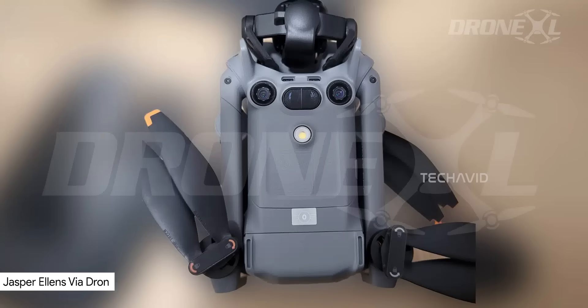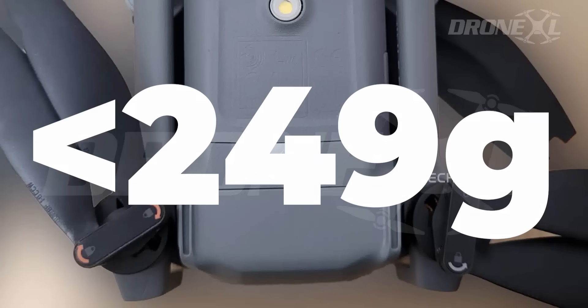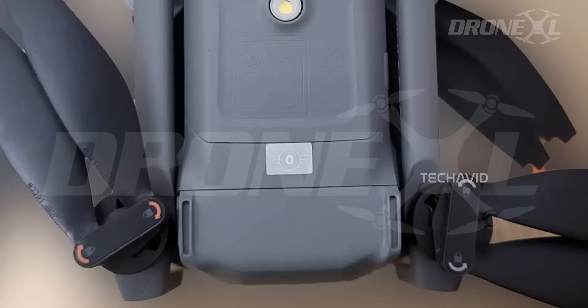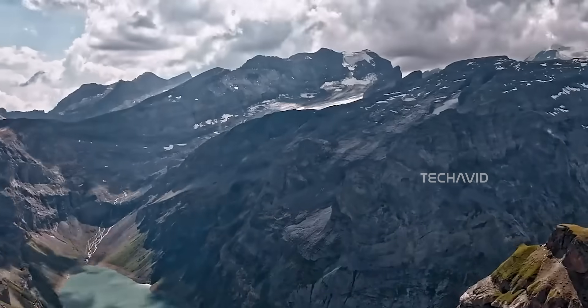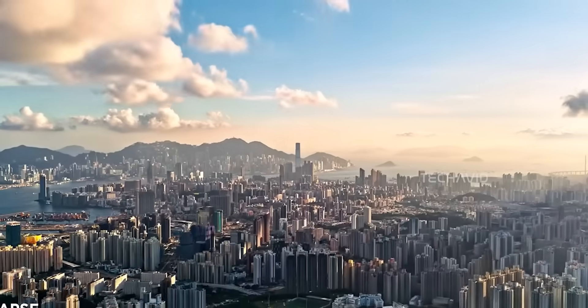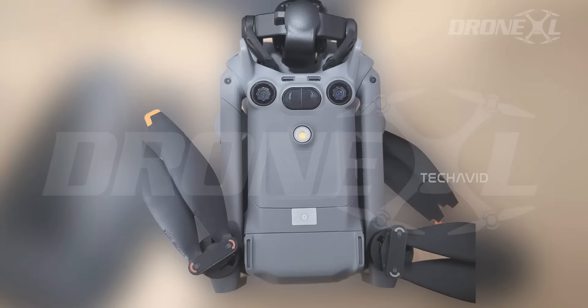The first thing people noticed in the leaked photos: that familiar foldable mini-frame — small, compact, pocket-friendly — but then there's that C0 classification sticker, basically the EU/UK-style marking that suggests it stays under the 249 gram limit. If this turns out to be real, and honestly it seems pretty solid, it means DJI somehow kept the drone under the 250 gram mark while cramming in tech usually found on heavier models. That's honestly the most hyped part of these leaks.